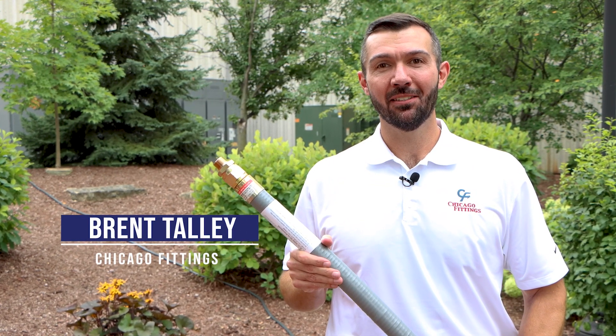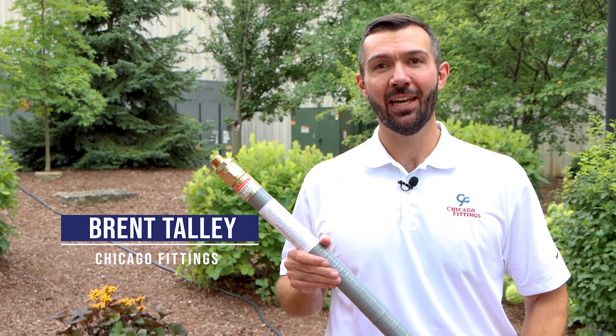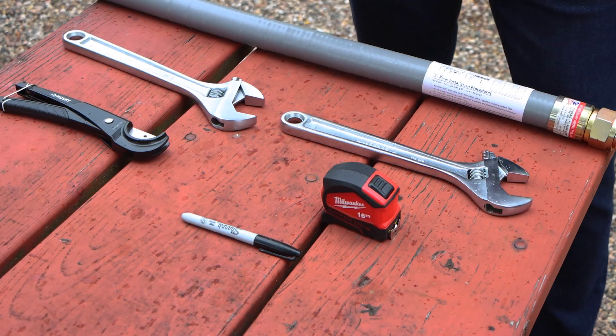Hi, I'm Brent Talley with Chicago Fittings, and today we're going to talk about the preparation and installation of the X-Risers. And before we get going today,